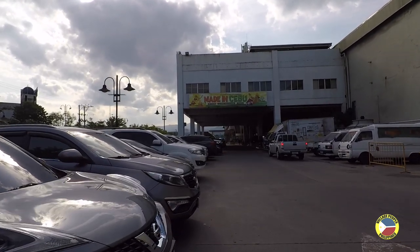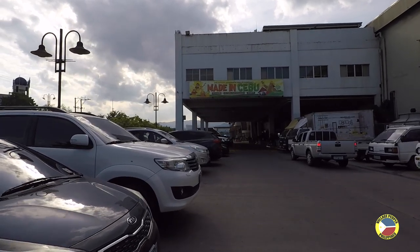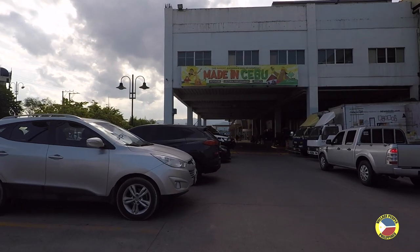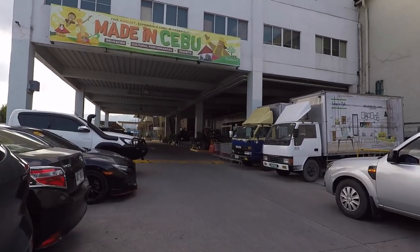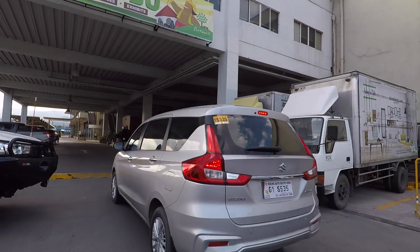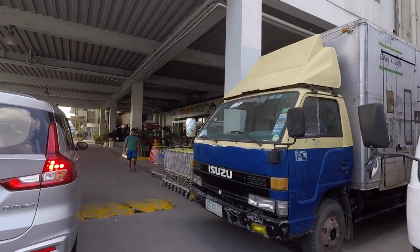This is the parking area at the back of Park Mall. You can see there are loads of people selling pots, pans, and plants over here. I've got a sore throat, but here is the back of Park Mall.